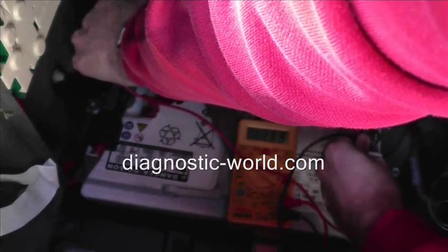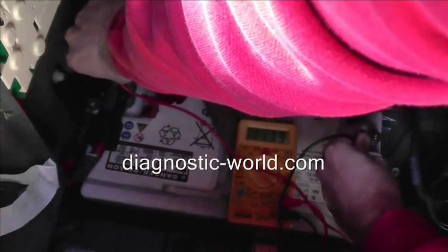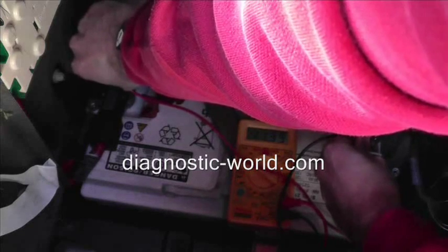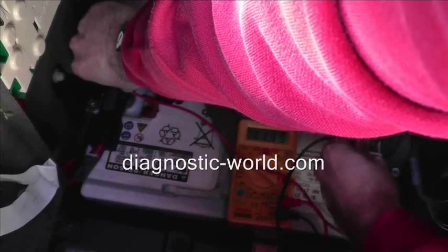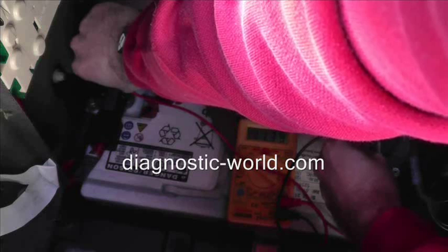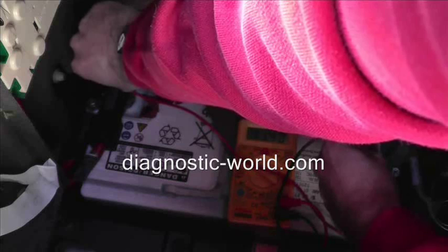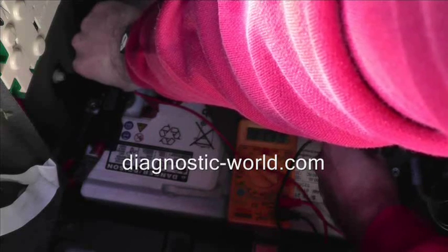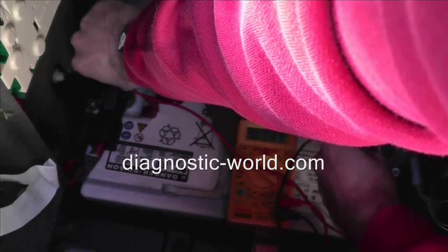As you can see there, we have a reading of 11.39 volts. That actually ties in with what we believed, because on this vehicle the battery warning light is showing on the dashboard. So we already had an idea that the battery needed to be changed, and this multimeter is basically just giving us full confirmation that it does in fact need to be changed. So we'll change the battery over, and that will cure the dashboard light problem.